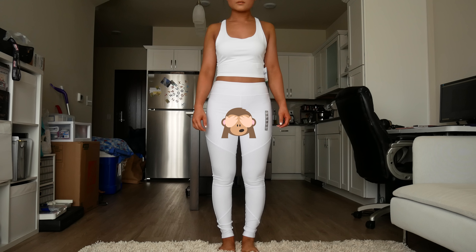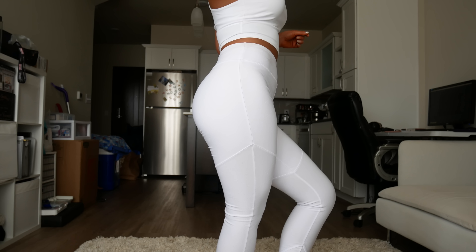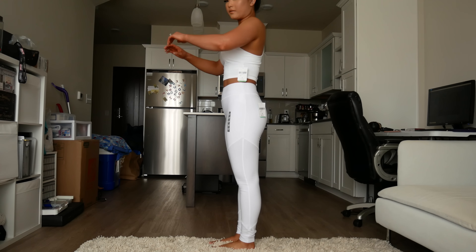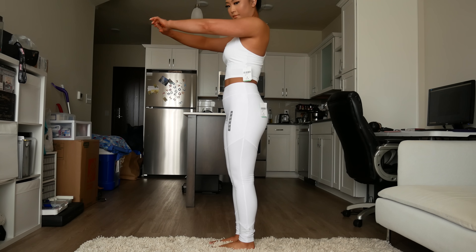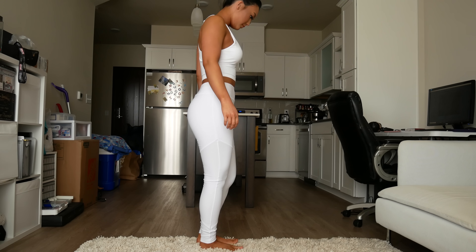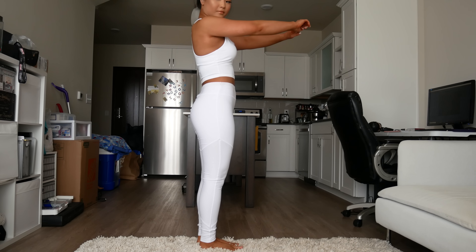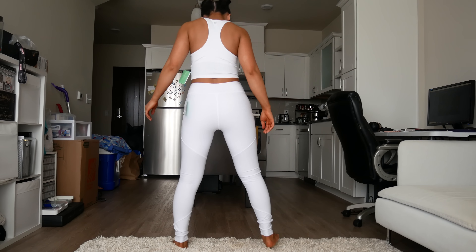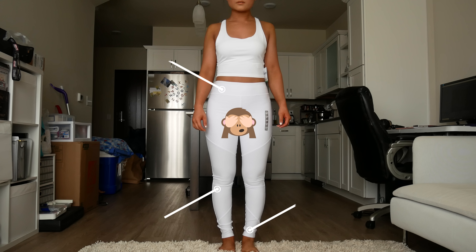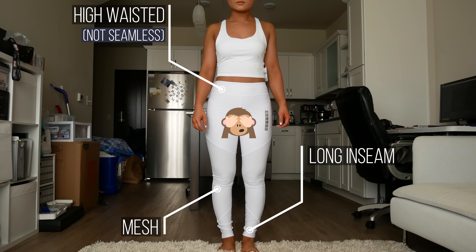Just so you know, everything I'm trying on today comes as separates. This first pair of leggings is made up of a quilted material. Where you see the seams, the fabric is a little more sheer than the rest of the legging. I'm about to do a squat test — that means I'm going to do a squat and if I can see any skin or underwear, the leggings are not squat proof. But if I can do a squat without seeing any butt or underwear, then they are squat proof. To my surprise, these were pretty squat proof — I'd say about 75%.